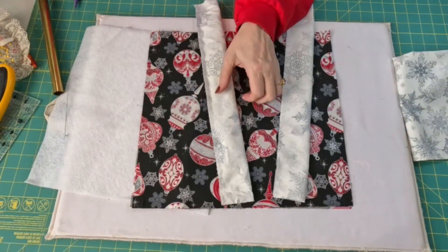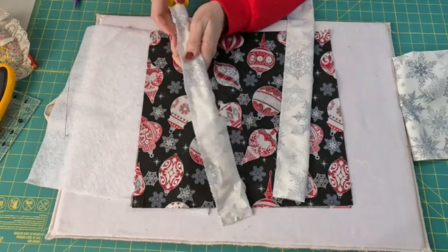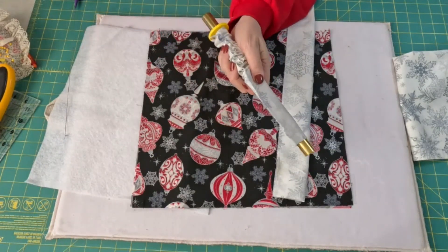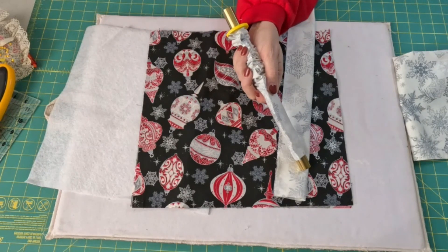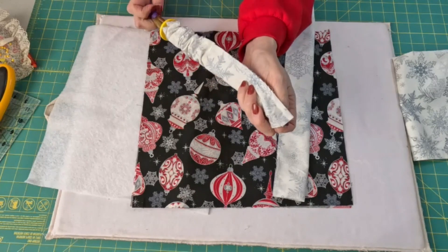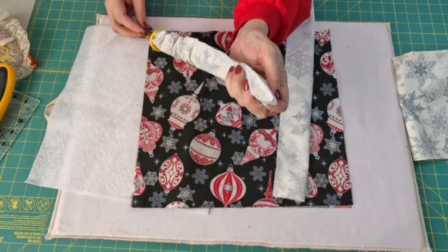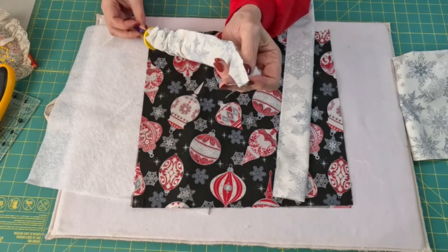We've got our seams sewed. Now we need to turn them right side out. I'm going to use my fast tube turner — I'll link it in the description below. It's very handy, but it's a little pricey, around $60. So you can also turn it by hand.